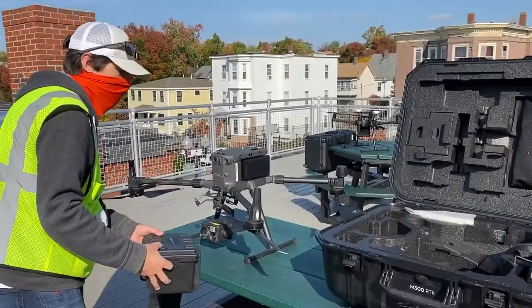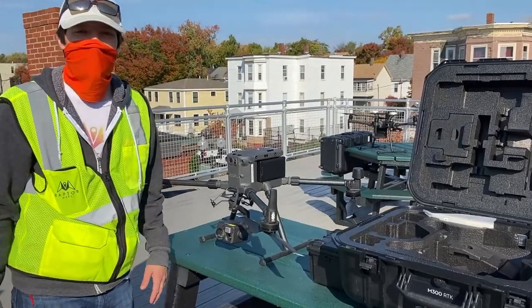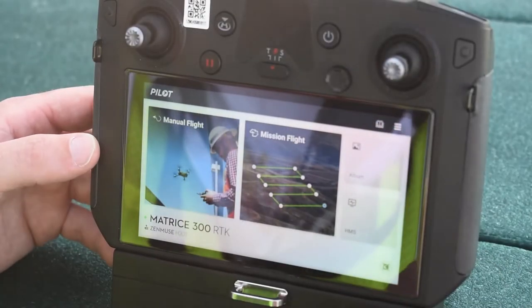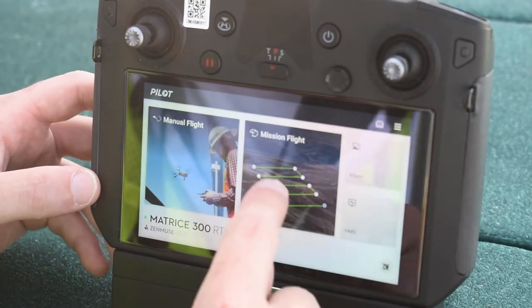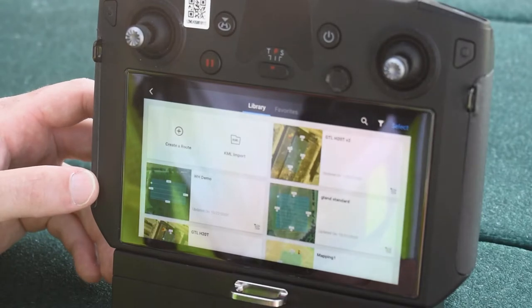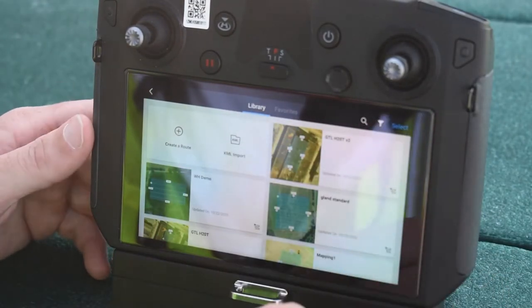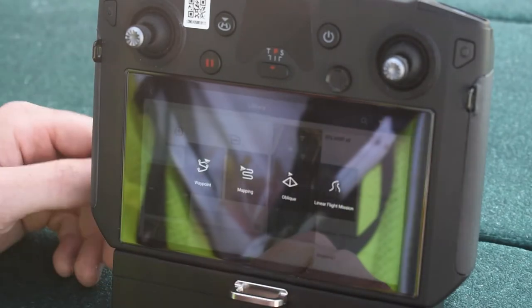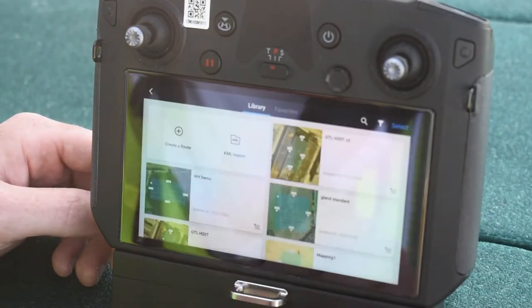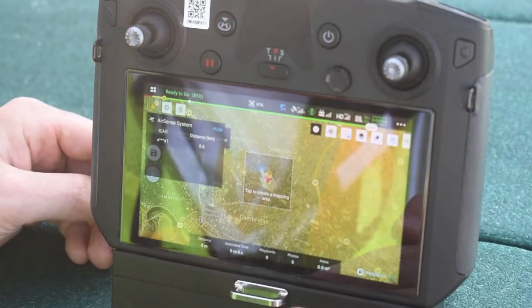That's pretty much how you set up the M300. Now let's set up our flight software. We're using our smart controller with the Pilot app open. I'll walk you through how to plan a flight mission. If you have a KML file or the boundary of your site, you can import that, but today I'll show you from scratch. We'll create a route and choose mapping, setting up a Raptor standard flight plan.